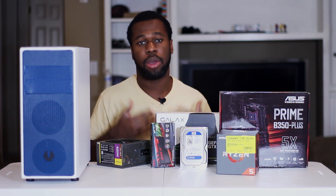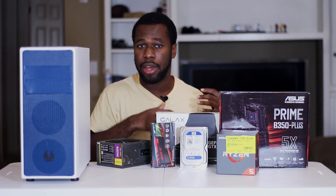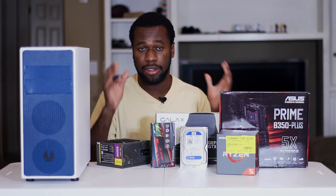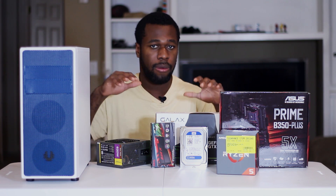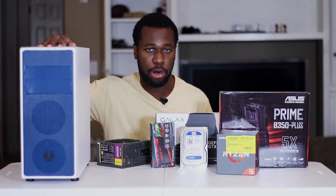Now if you watched that video before coming here, you would know that some of these parts are a little bit different than the ones listed in that video. The differences are purely aesthetic — it's just going to look different but it's not going to perform differently. You are going to get about the same performance if you follow the build guide from that video pretty much part for part.